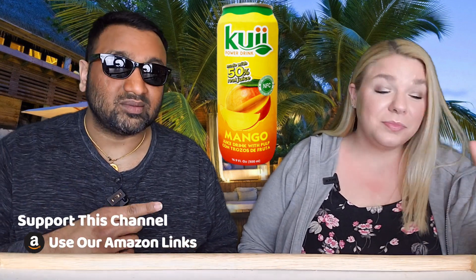So here's the deal with Kwee — however you pronounce it. This is going to be our fourth drink from them. Two we did not like. I liked one of them. We tried a couple of the Coco de Nata ones, and then the third one we liked. And now we're going to try this one.